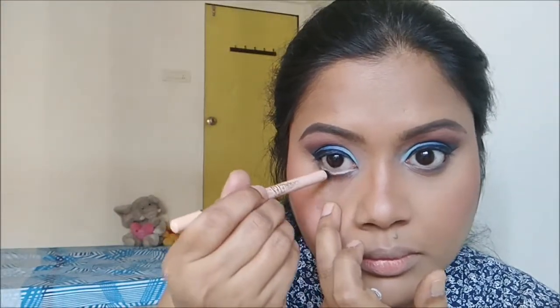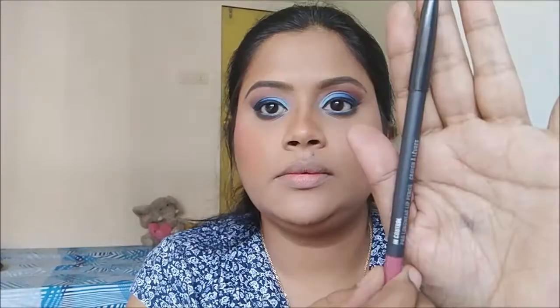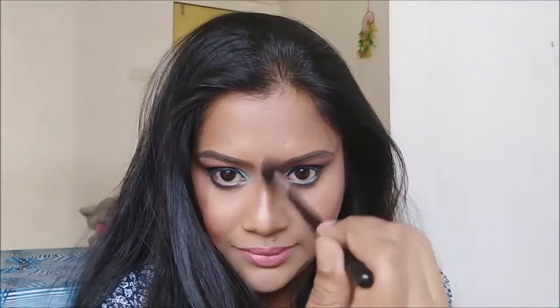I'm using Rimmel London Scandaleyes pencil in the shade Nude on the waterline, then the NYX Jumbo Pencil in Cobalt Blue on the lower lash line, blended with a pencil brush. For the lips I'm using MAC lip liner in In Control, filled in with MAC lipstick in Mair, topped with a lip gloss in Delightful — my go-to combination. I'll spray MAC Fix Plus to set my makeup, then apply highlighter from Laura Geller in Gilded Honey on the cheekbone and bridge of the nose. This step should be done before setting spray — with that, we come to the end of the tutorial, bye!